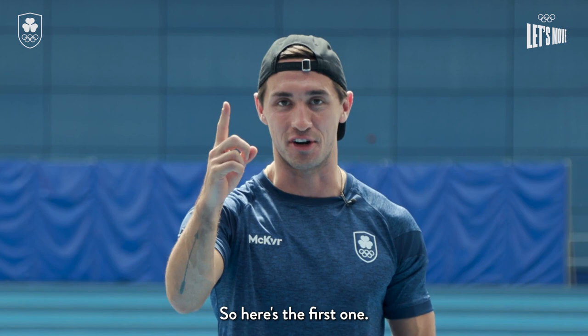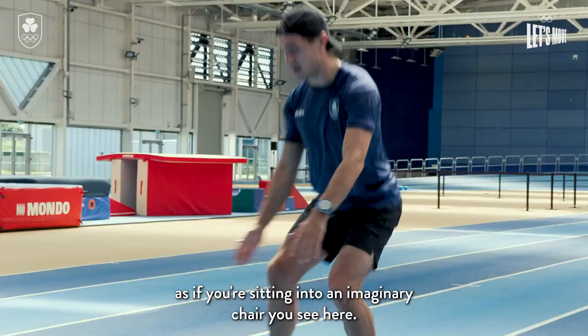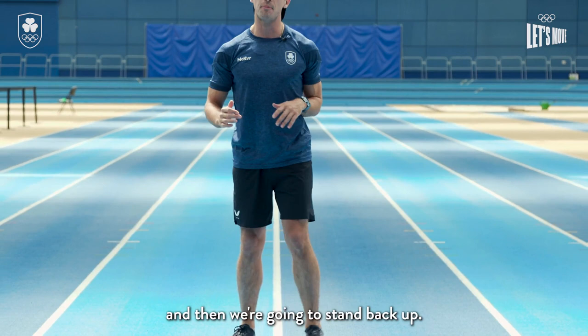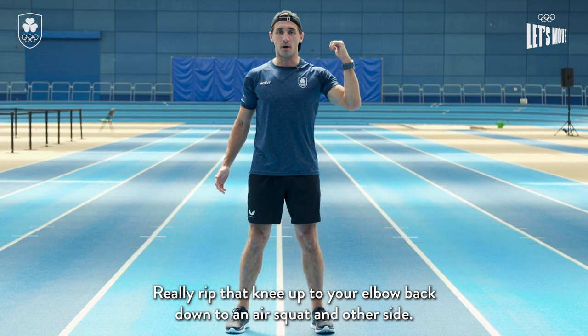We're gonna squat all the way down as if you're sitting into an imaginary chair — you want to get that 90 degree angle with your legs and then stand back up. Instead of just doing a normal air squat, we're gonna go elbow to knee, really rip that knee up to your elbow, back down to an air squat, and then the other side.